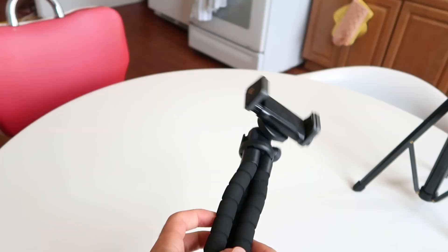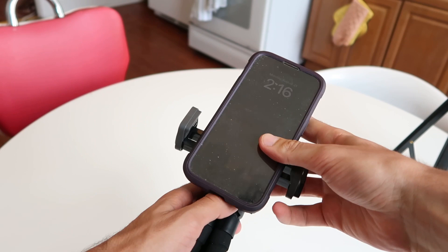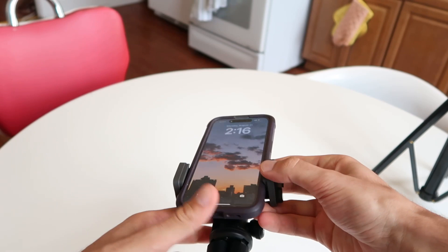Starting with this one, the mechanism for putting your iPhone in is pretty annoying. I'm using actually quite a bit of strain to pull this thing open. I'll pop in my iPhone 14. It works, but it's been a little annoying — kind of gets a little jammed.